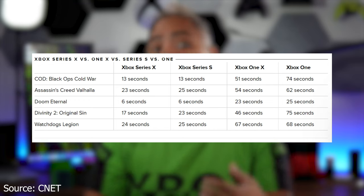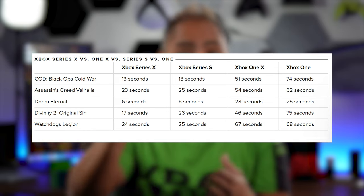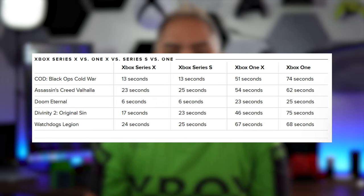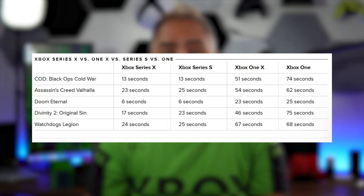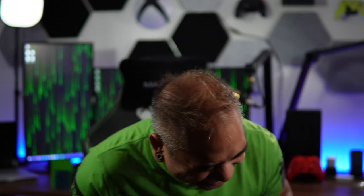Look at these numbers — you're playing Assassin's Creed Valhalla. On the Xbox Series X, if you're using the internal or the external expansion card, the load time is about 23 to 25 seconds. But if you're on an older Xbox One or Xbox One X, it can go all the way up to 60-some seconds. That's a big difference. And for those of you who are not gamers saying 'just wait the extra few seconds' — no. I got to get in, I got to get into my lobby.